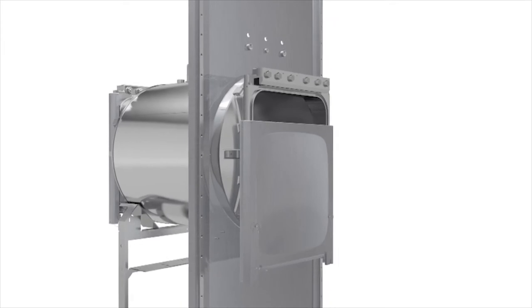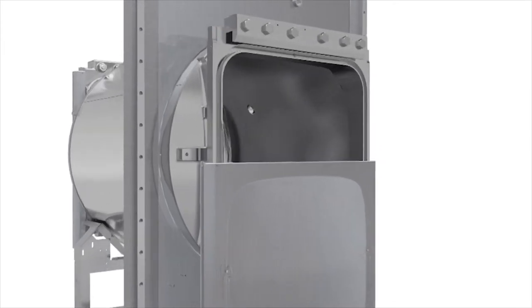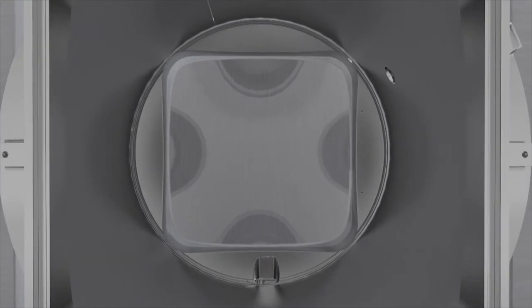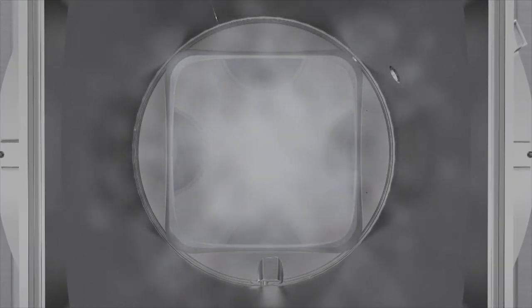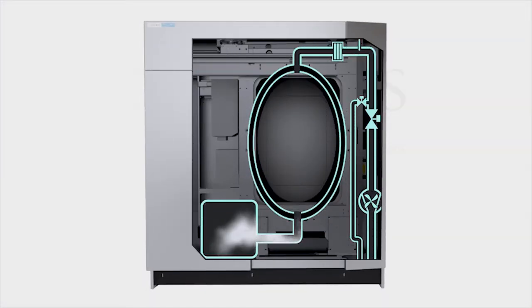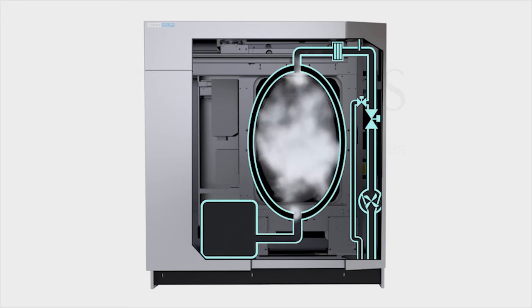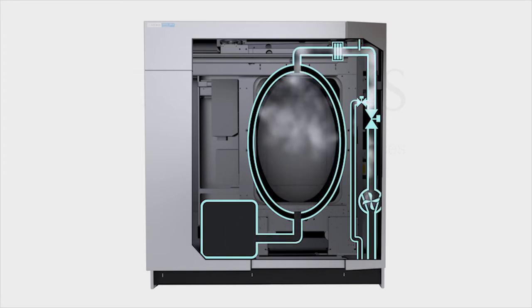Double door sterilizers can be fitted with an optional air differential seal to minimize the flow of air between the non-sterile and sterile areas, or a bio-seal for an absolute barrier. The optional effluent decontamination cycle is designed to contain any hazardous or contaminated waste, preventing it from being released into the environment.